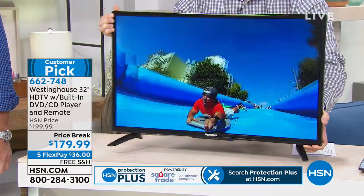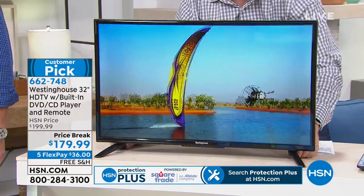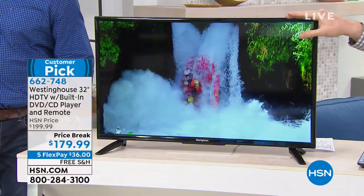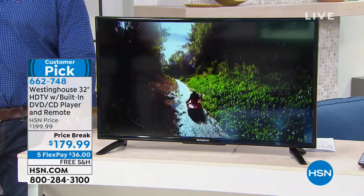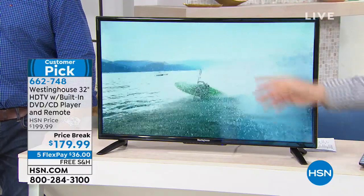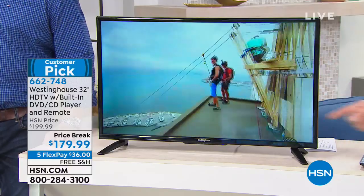But this has a 178-degree viewing angle, so it doesn't matter where this TV is sitting. You can put this anywhere — in the kitchen, in a second bedroom, or like my son who has it plugged in with his Xbox. It's everything you need because it's got the quality, it's got that brilliance in high-definition image, but it also has that wide angle so you can truly put this anywhere in the house.